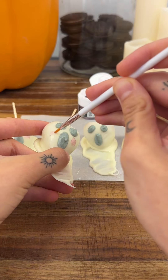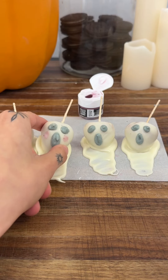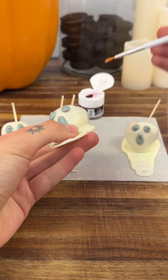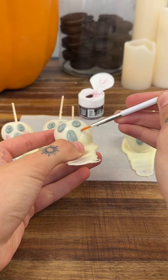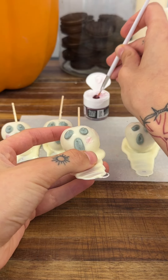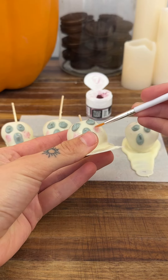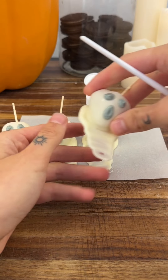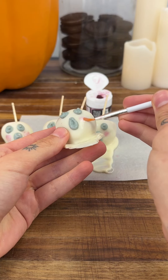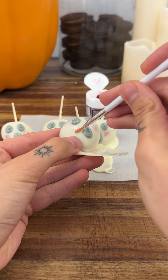If you don't have blush, go ahead and skip this step — you don't need to do it at all. Another thing I like to do sometimes is add a little bow to the ghosts, which can be very cute as well. You can really do anything with these — you are the creator and have full creative ability to do whatever you want.